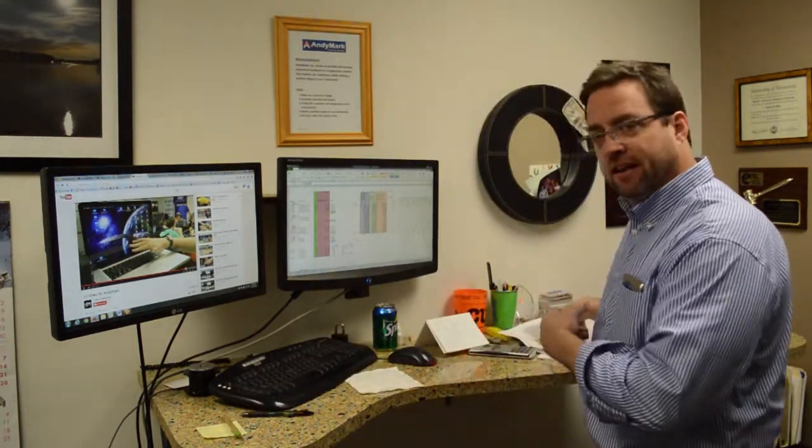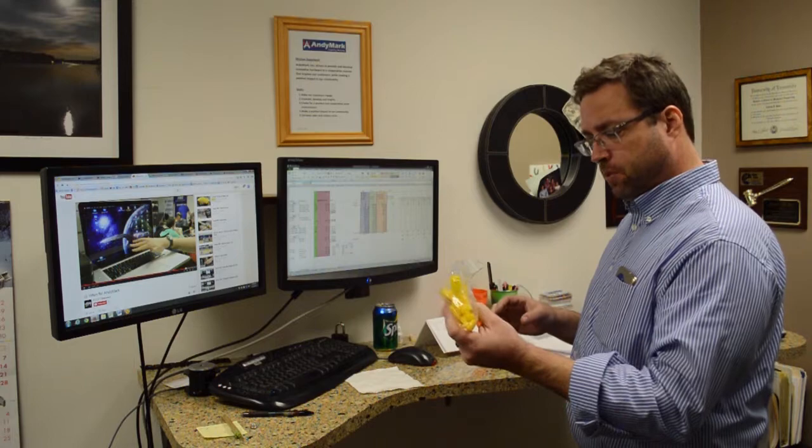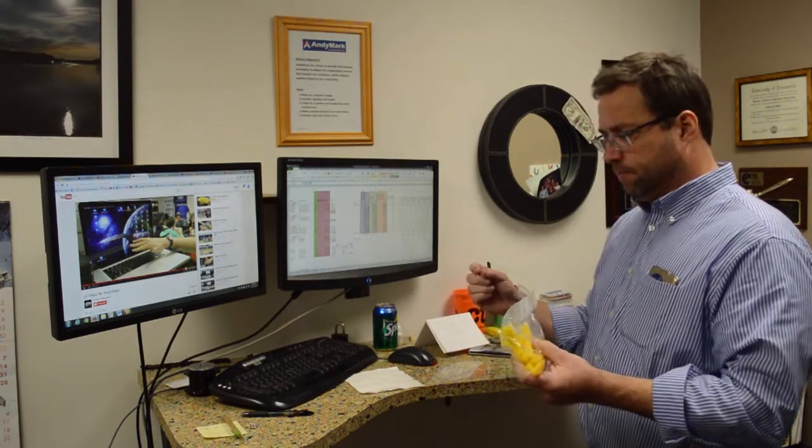I missed my lunch — I already ate it before you came. I was kind of hungry. I had turkey and cheese, some peppers, and some string cheese. It was a very yellow lunch today.